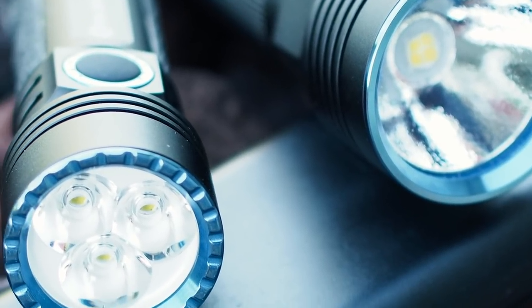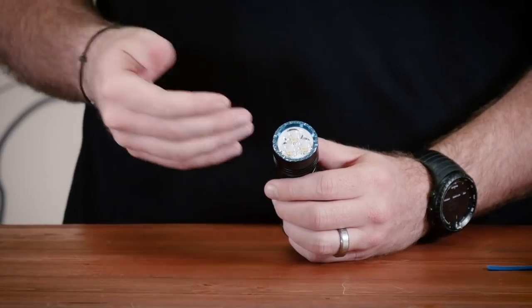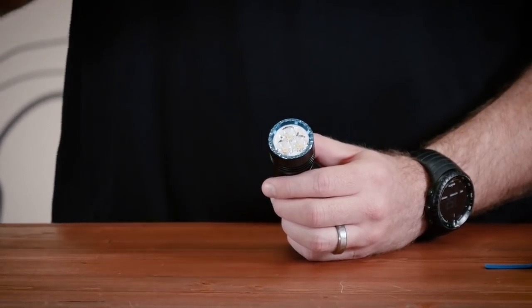First of all, you'll notice that instead of having one single LED, they have three in this one. Compared to the R50, they've also gone away from an orange peel reflector to a very smooth reflector on these three LEDs, and this gives it a longer throw. 3200 lumens coming out of this thing, and it's smaller yet still just as bright as the R50, which is pretty amazing. It just shows where technology is starting to go.